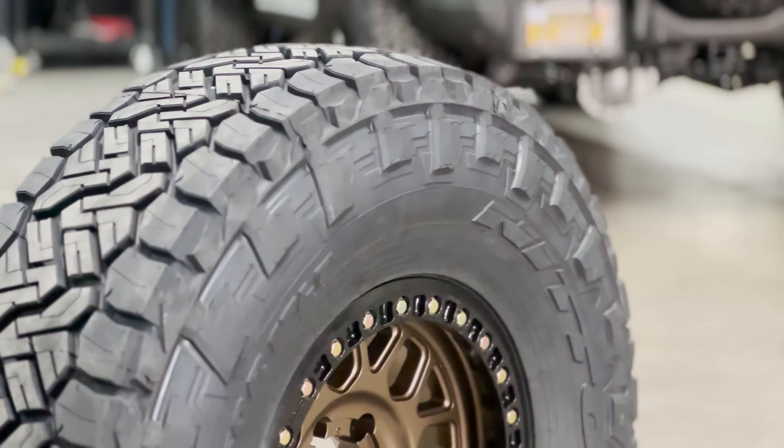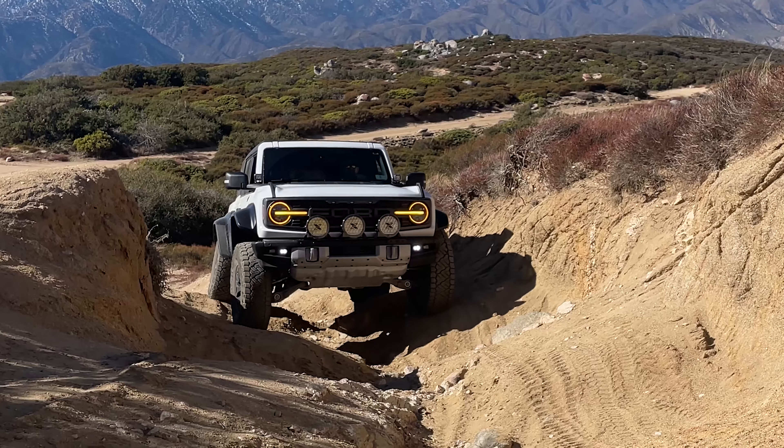Hopefully this video helps you guys determine whether or not you should run beadlock wheels on your rig. If you have any questions or additional comments, please drop them below in the comment section — I'd be happy to help. Knowing some of the benefits and drawbacks and understanding how beadlock wheels work will definitely help you in making that decision when it comes time to putting new wheels on your vehicle.